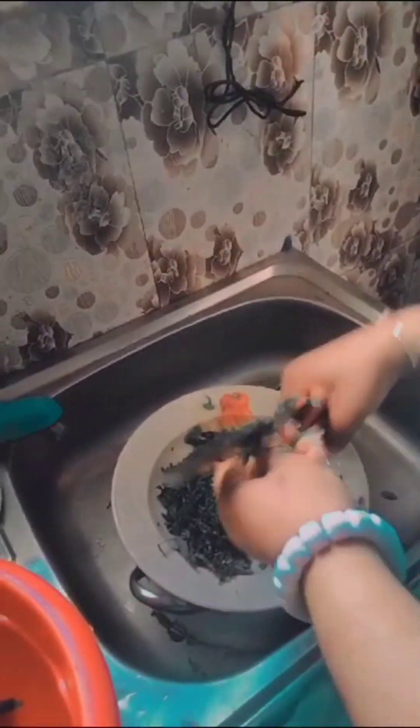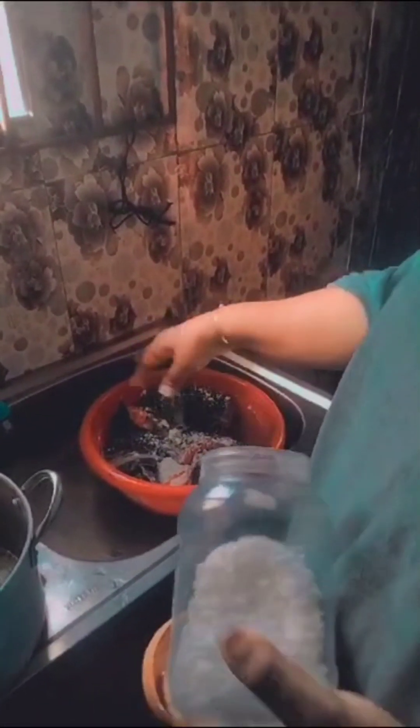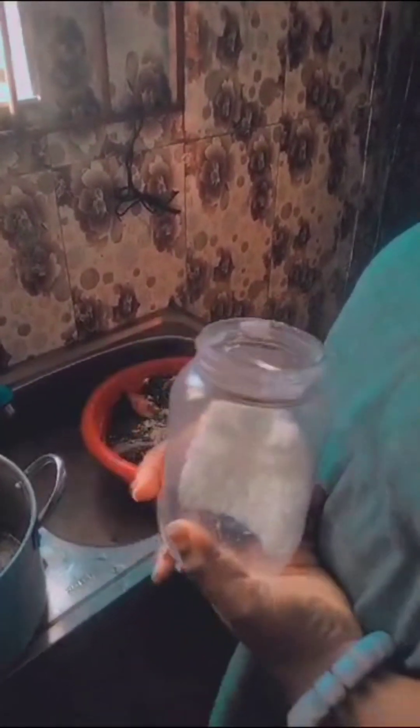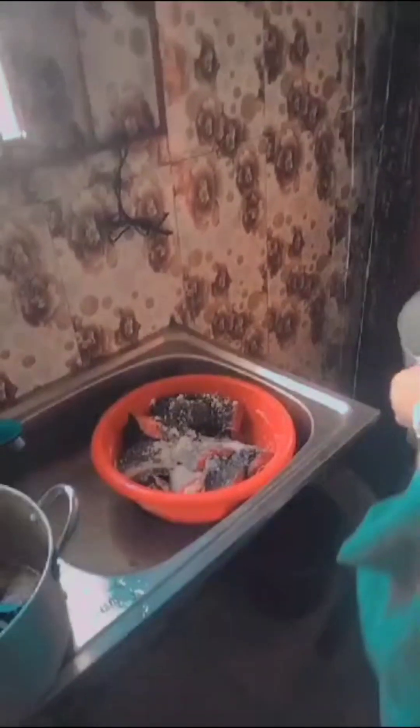I decided to cut my scent leaf. This is me pouring salt to clean it well — I heard that salt kills germs, so I sprinkled salt on it. And this is me pouring the hot water.